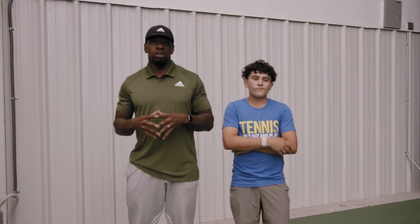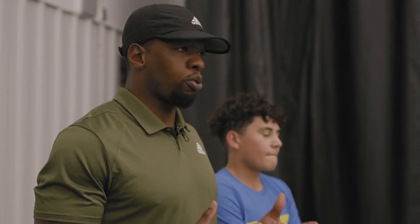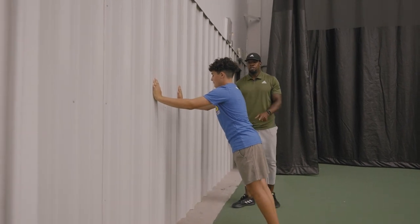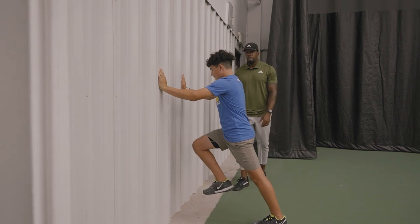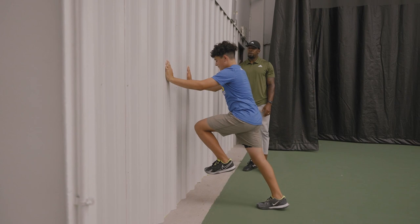This next activity is called the wall drill. This one is to teach linear development and how to run in a straight line with proper mechanics. You're going to try to push the wall over. You're going to squeeze your hips, bring up one leg, whichever one you want to start with. Now replace the other one in the ground and bring the other one up. Let's find a rhythm.